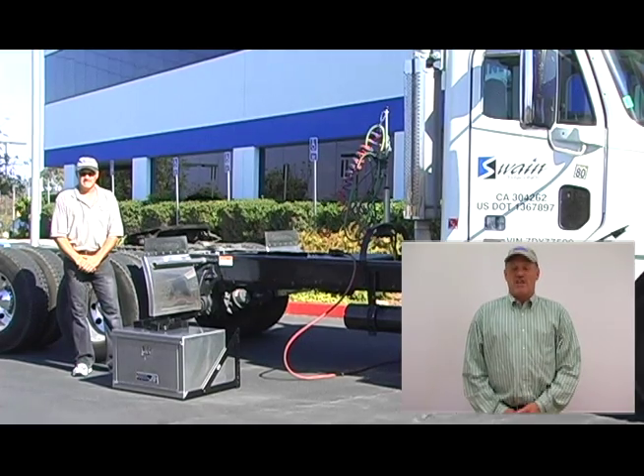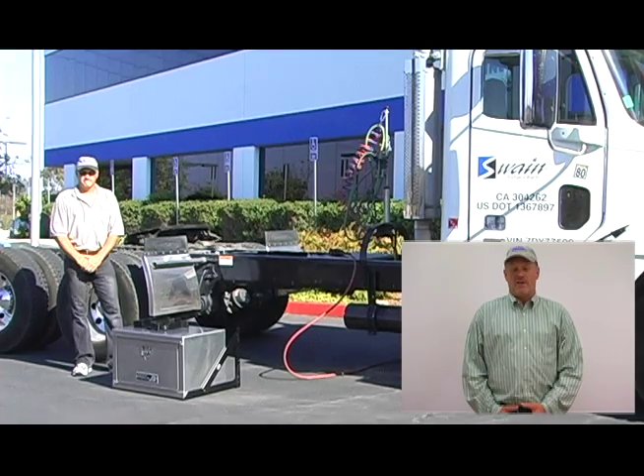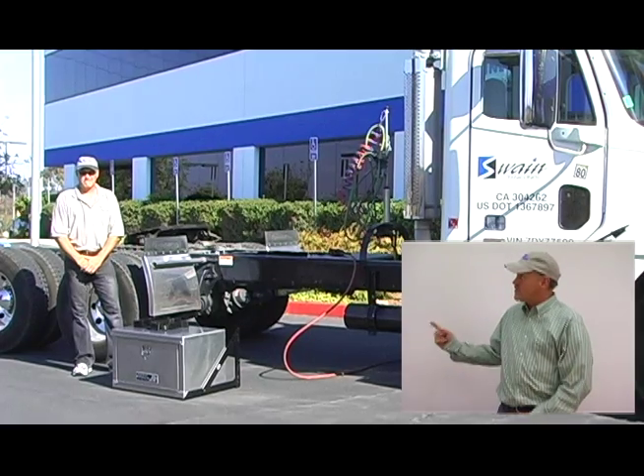Hi, Dave Palmer here for the Chassis Grabber. In the time it is going to take to introduce you to this exciting new product line, we will show you an installation of a toolbox to a Class 8 truck chassis. Now let's get started.